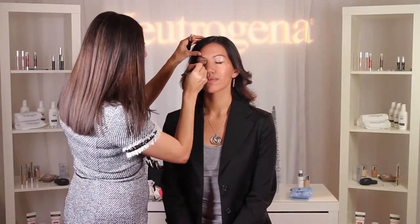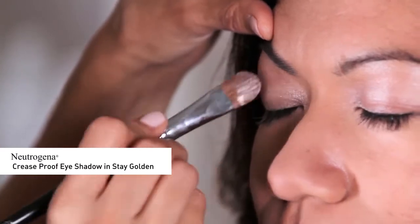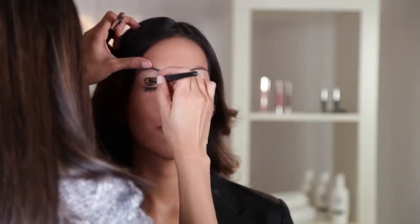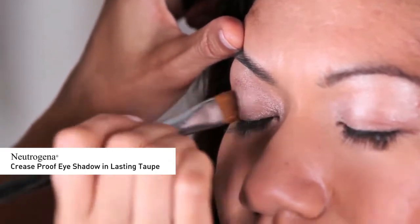Now onto the eyes. I'm going to apply Neutrogena Crease Proof Eyeshadow in Stay Golden all over the eyelid and inner corners of the eyes, blending with my fingers. Next, using a small blending brush, I'm going to lightly contour the eye crease using Neutrogena Crease Proof Eyeshadow in Lasting Taupe.